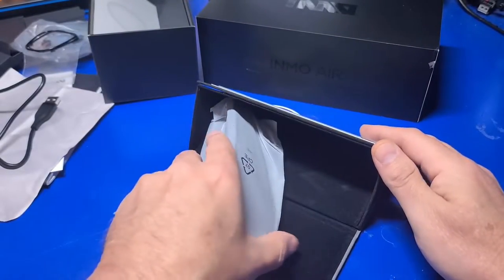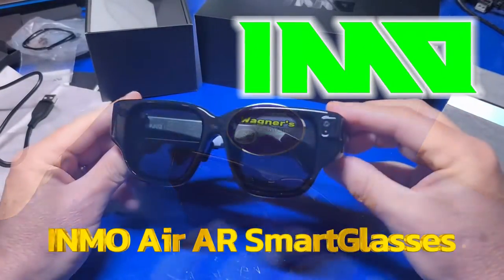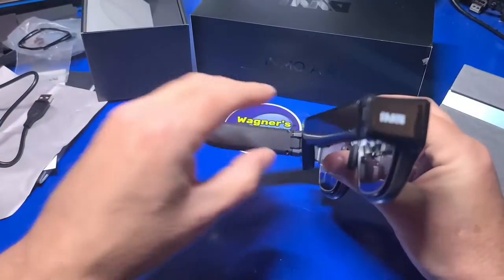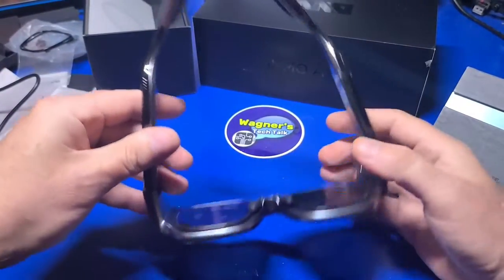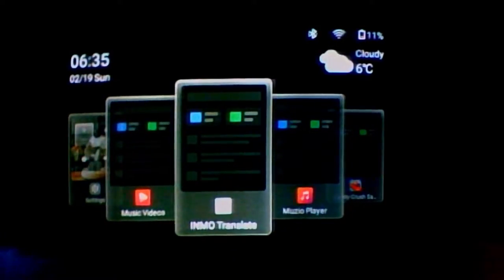Today we'll be taking a look at a new pair of AR glasses called the Inmo Air AR Smart Glasses. These glasses have a built-in battery, camera, run Android 10 Go, and have onboard Wi-Fi, Bluetooth, and much more. I'm John, and welcome to Wagner's Tech Talk.